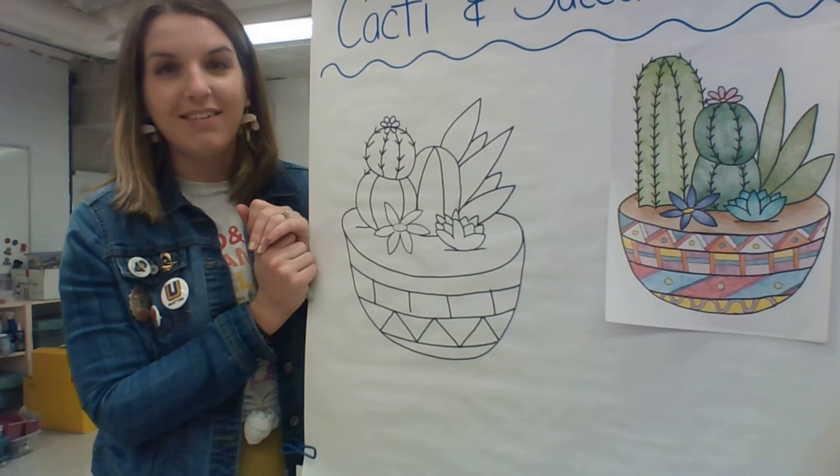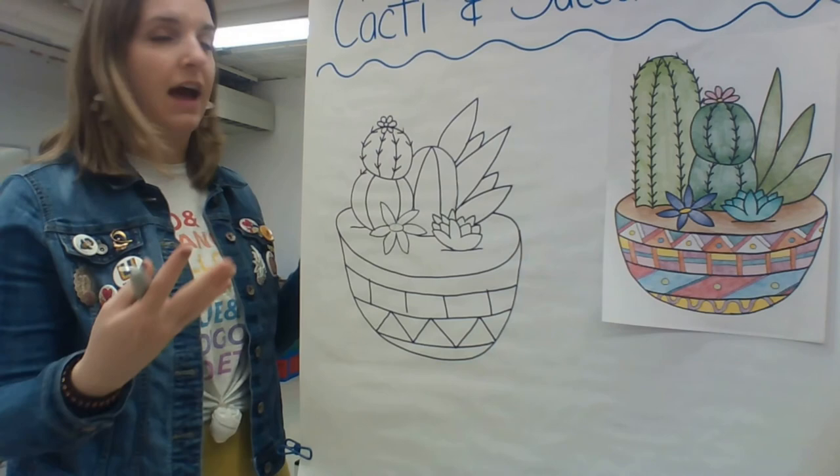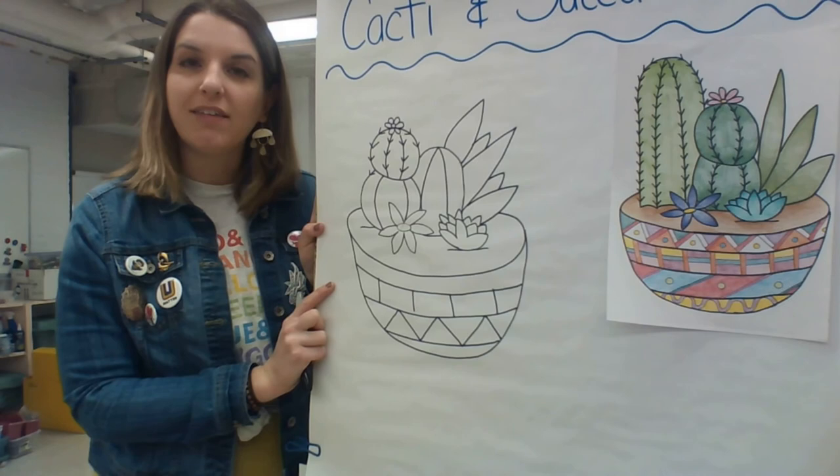Once you do that, remember to take a picture of your artwork and send it to me so I can see it. I am excited to see what kind of succulents and cacti you choose and how you choose to arrange them in your piece of pottery. I'll see you guys again next time for our class — bye!